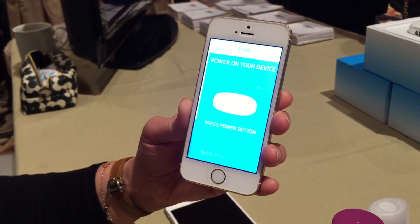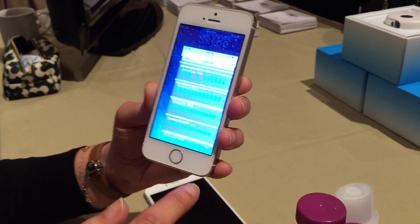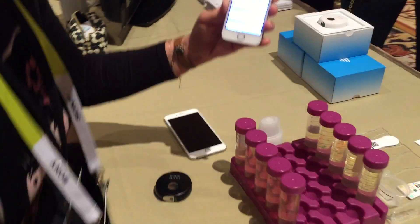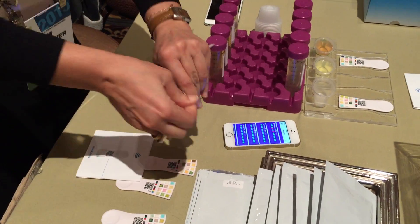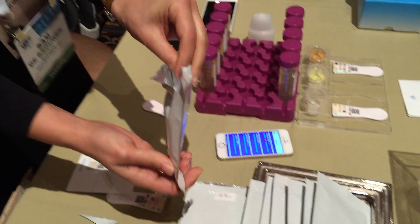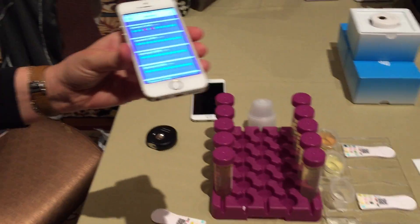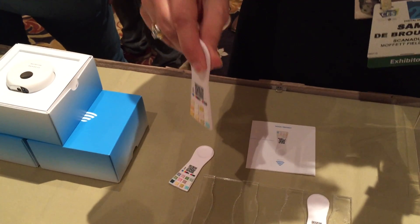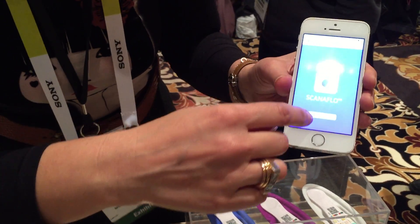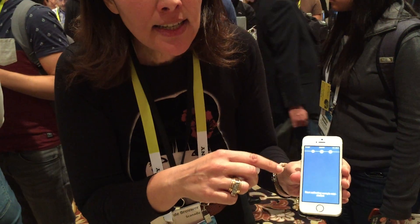So that was the Scannadu Scout. And now I'm going to show you the Scannaflow urine analysis paddle. I'm actually going to use a new paddle. Here you go — it's sealed properly. And I am going to use artificial urine called serine. The app is asking me to collect the urine sample.